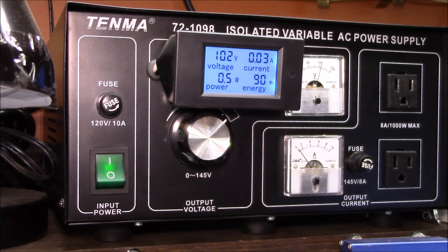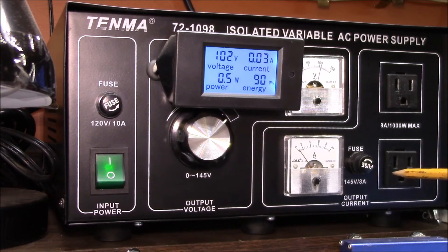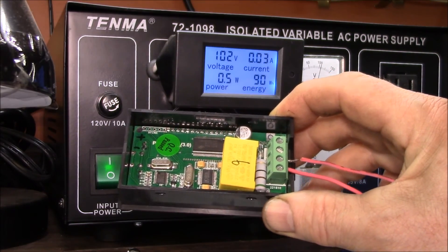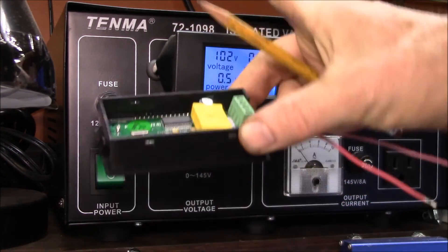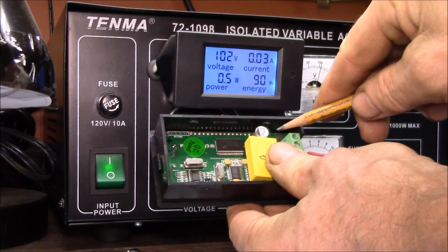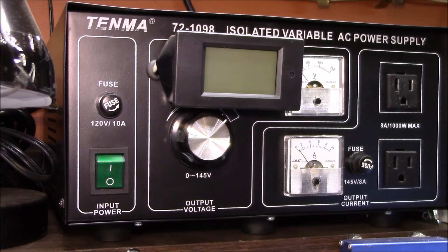I need to get this taken down off my bench, open it up, and find the best place to cut and tap into the wire running to the ammeter that feeds the two outlets. I also need to find a good place to get the constant 120-volt reference out, then remove the old meter and modify the new one to accept an external power supply. I don't want to modify the meter until I see inside the power supply, so I can figure out the right wire length. Next step: shut this down, get it off the bench, and take a look inside.